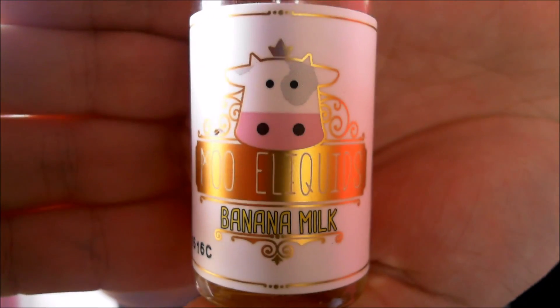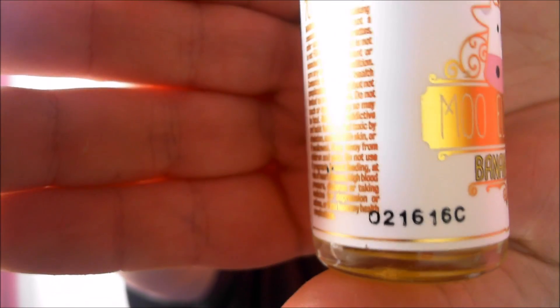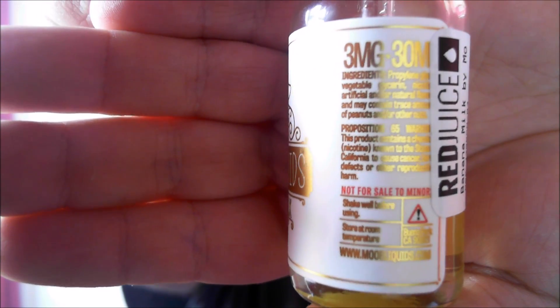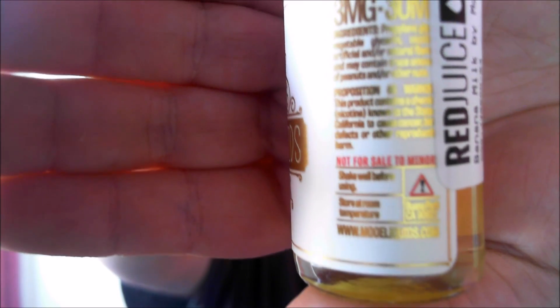Here's a bottle so you can have a look. Moo e-liquids banana milk with a nice picture of a cow. 70 VG 30 PG, nice and clear. 3mg nicotine, 30ml bottle size.